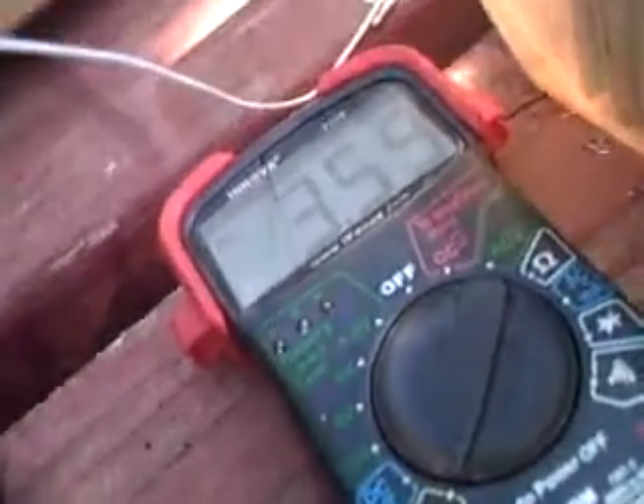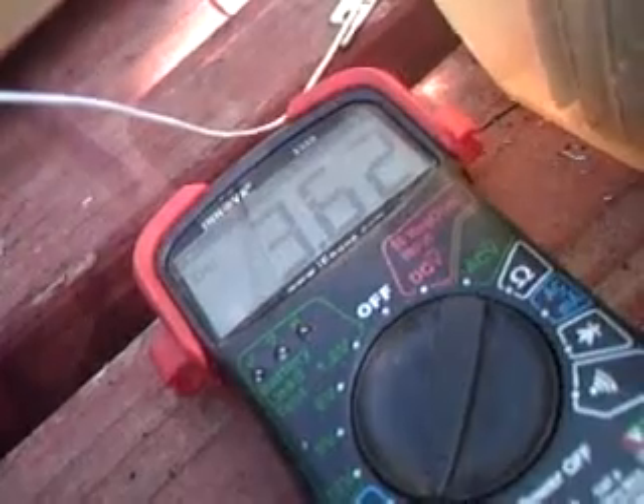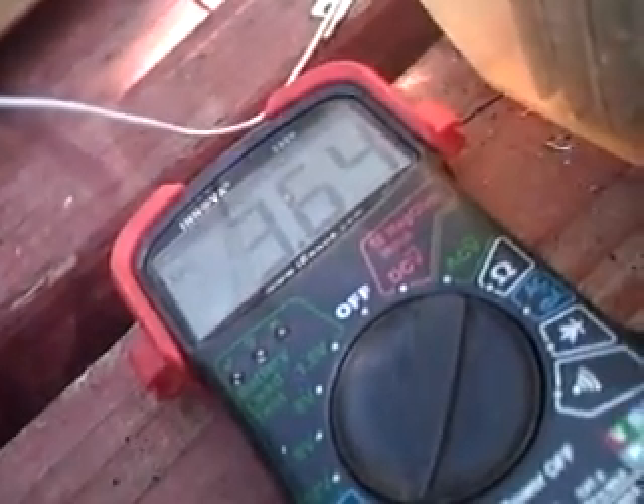Now I'll take it and put it on the 24 volt side. I'm not even going to start with the first slot — it's just too much. I'm going to go 2 slots over; I only have 2 amp wires on there. That should be about 3.5, 3.6 amps. Nice bubbles — lots of hydrogen.